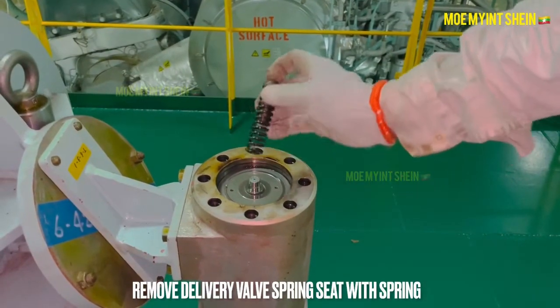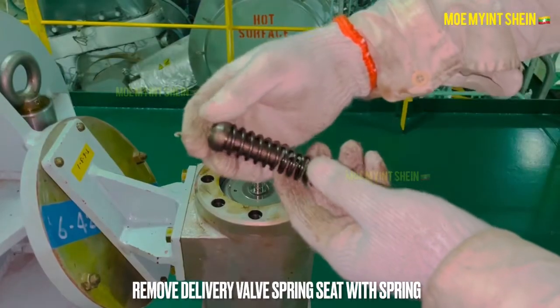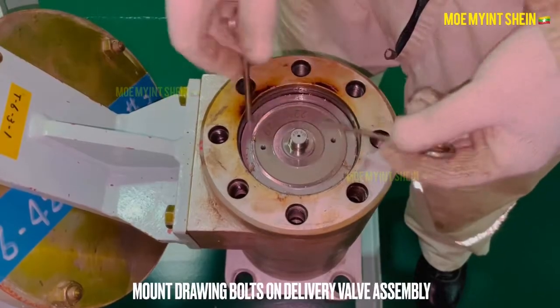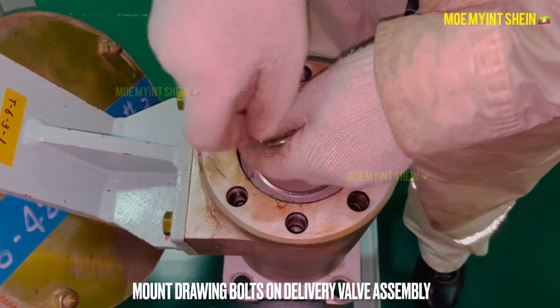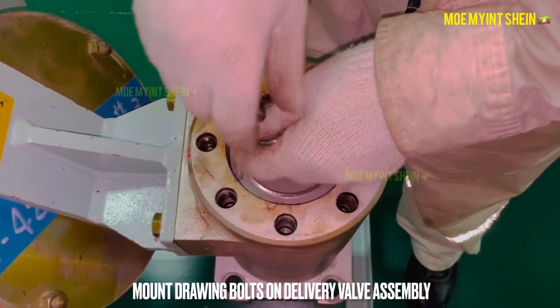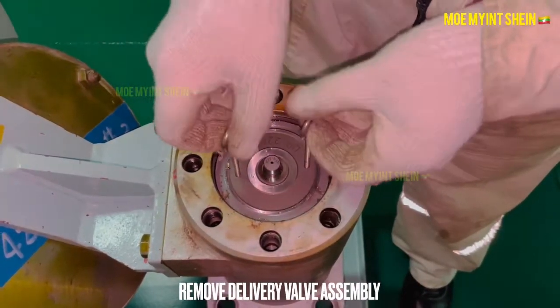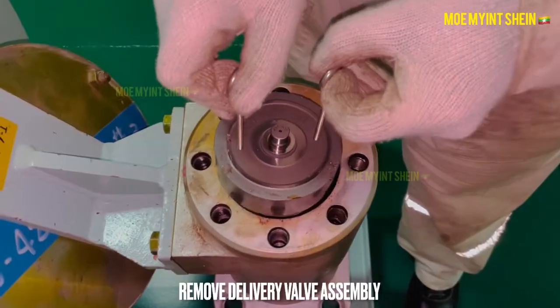Remove the delivery valve spring seat with spring. Lift out the delivery valve assembly and mount drawing bolts, then remove the delivery valve assembly.